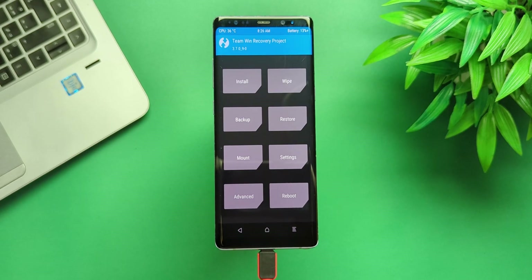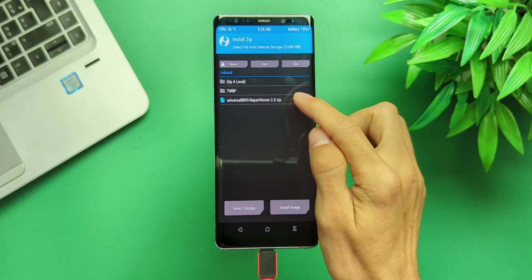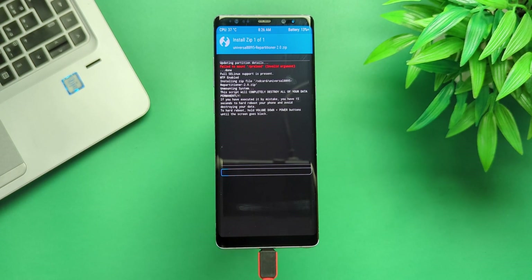On your phone, go back to TWRP, tap Install, and flash the repartitioner file. This will take a few minutes, and then your phone will automatically reboot into TWRP again.